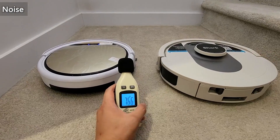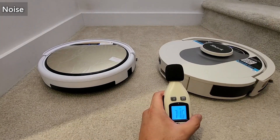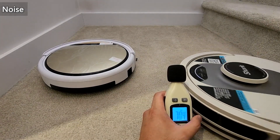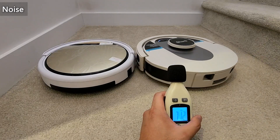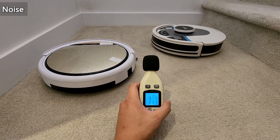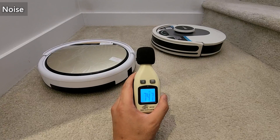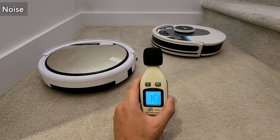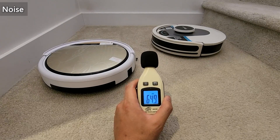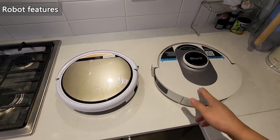On carpet the iLife was around 65 dB up close and around 60 dB from further away. The Shark was around 70 dB up close and around 65 dB when further away. Speaking level is around 75 dB, so it is quite loud, but with the extra noise you get more suction, which I think is worth it. For this category though, I'm going to give it to the iLife.